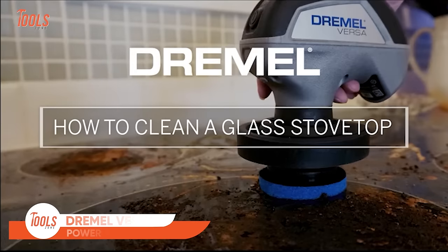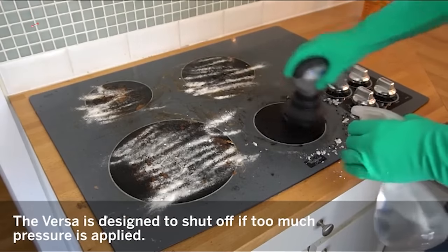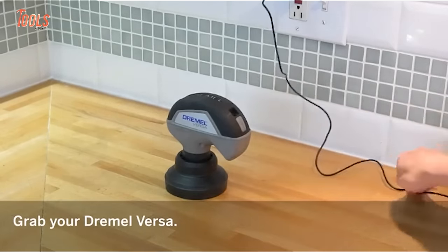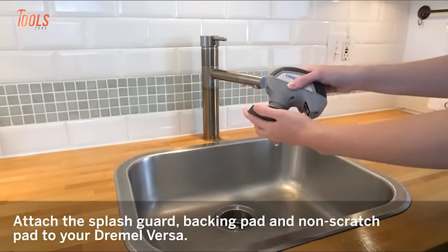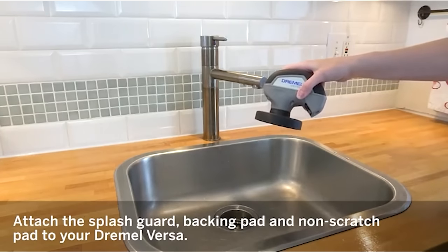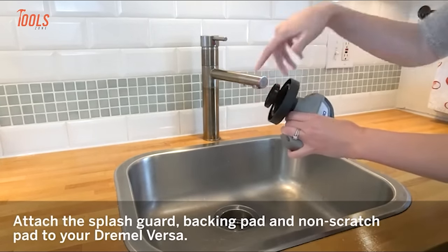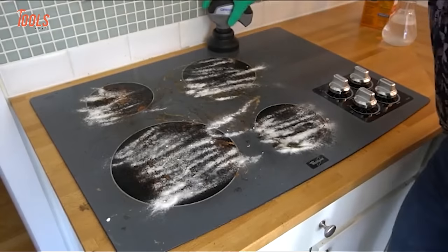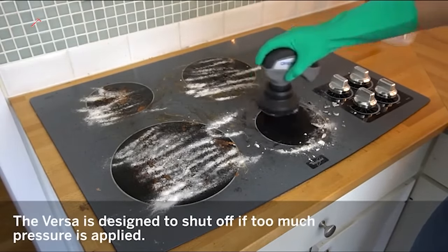The Dremel Versa Power Cleaner is a versatile tool designed for efficient and effective cleaning tasks. Featuring a 4-volt cordless lithium-ion power system, it provides convenient portability for various cleaning applications. Equipped with four cleaning accessories, including a stiff bristle brush, eraser pad, non-scratch pad, and a splash guard, it offers a range of options suitable for different surfaces. Users emphasize its effectiveness and versatility, making it a handy device for both indoor and outdoor cleaning. The compact and ergonomic design enhances user comfort during prolonged use, proving to be a valuable addition for those seeking a powerful yet compact cleaning tool.